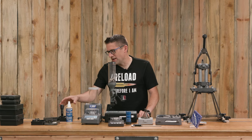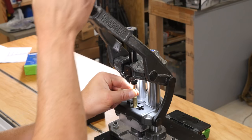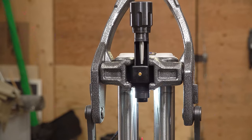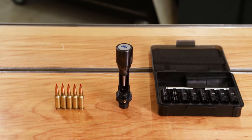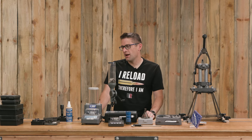The universal bullet seating die is a unique product with good concentricity. It works with different cartridges and different bullet diameters — it's one kit that you can buy. It also has a micrometer thimble on the top, which I always look for in a bullet seating die.